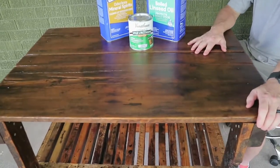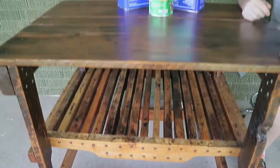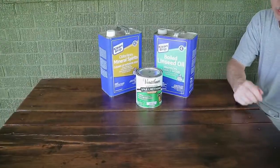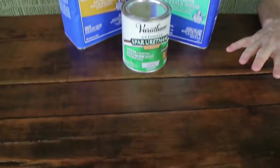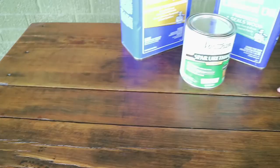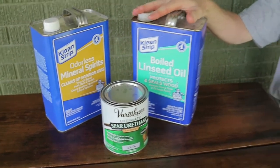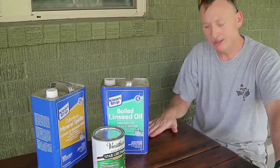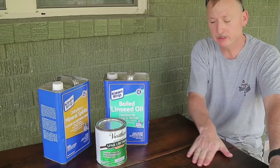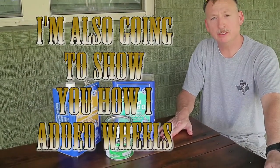I built this grill table several years ago. If you hadn't seen that video, check it out — check that link up in the corner. But in this video, I'm going to show you how I updated, rejuvenated, and refinished this table using mineral spirits, spar urethane, and boiled linseed oil in different combinations to make a durable finish that soaks in but also, depending on the combination, makes a nice hard surface on top. So y'all keep watching, and let's get started.